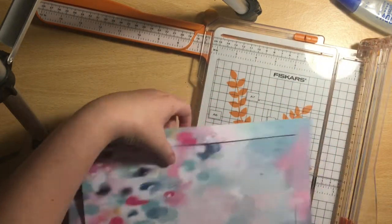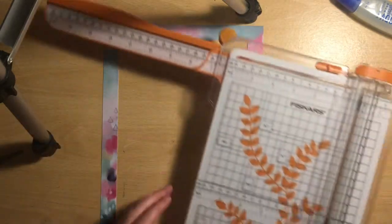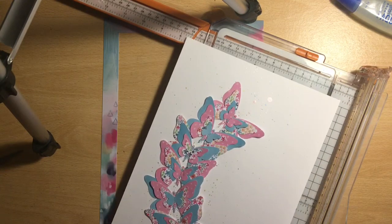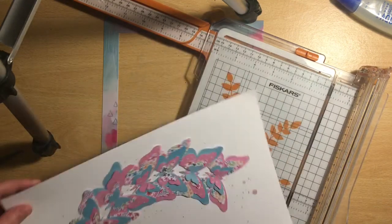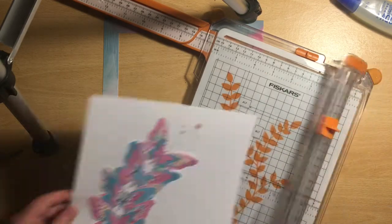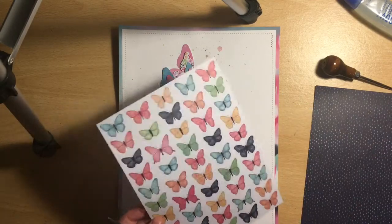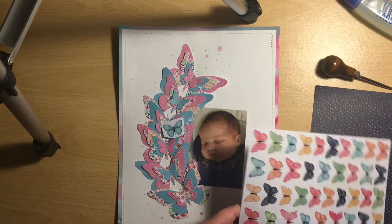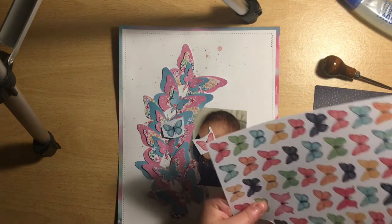Once I've added the border onto the background, I machine stitch around the edge of the page as well, just to add some extra detail. I love stitching, whether it's machine or hand stitching, on my layouts. I take about a centimeter off the side and a centimeter off the top, so it's not a huge border but just enough to look right — I really do like a thin border around the edge.